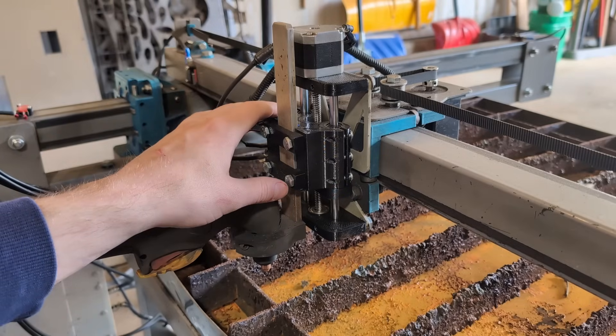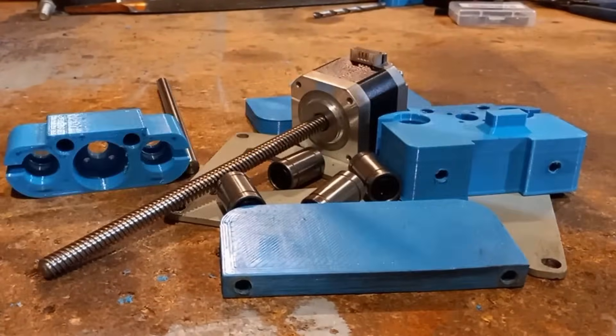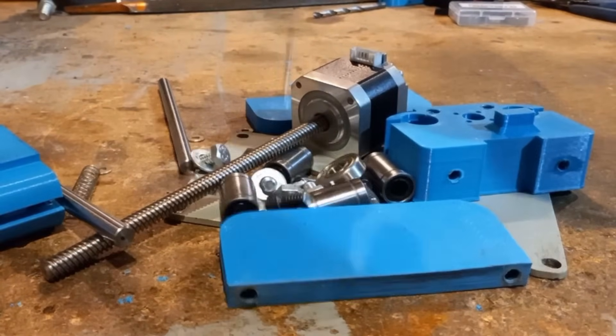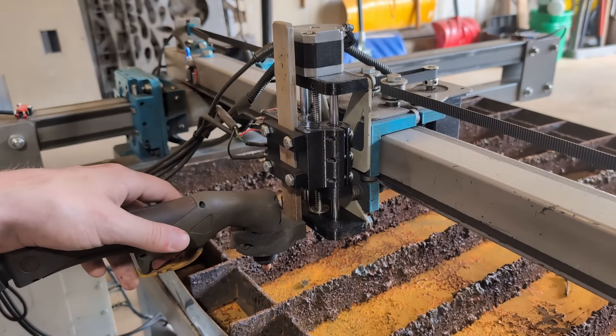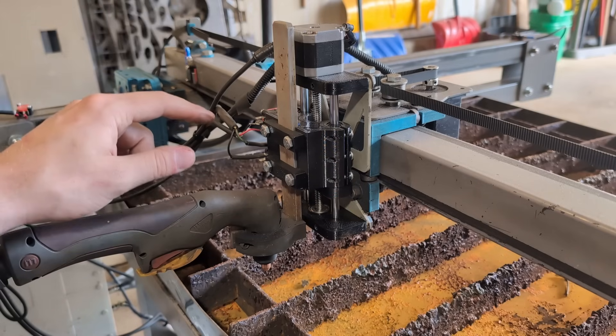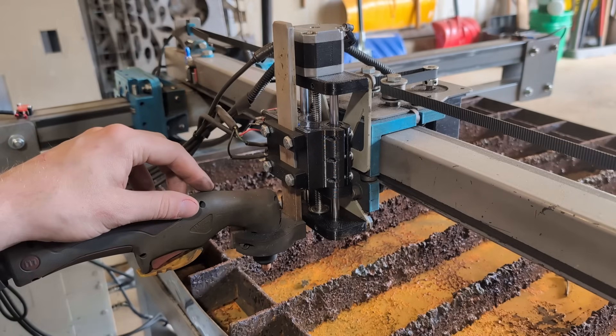Here we have the new Z-axis bolted onto the Gen 2 machine, and it is a direct bolt-on, so all the old parts from the original Z-axis can be reused on the new one. We designed this new Gen 2 Z-axis to address a lot of the issues the original one was having. The biggest issue was actually the printing of the parts and the assembly of the Z-axis itself.